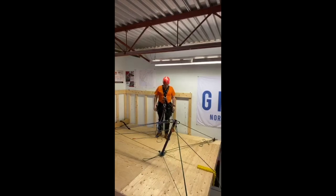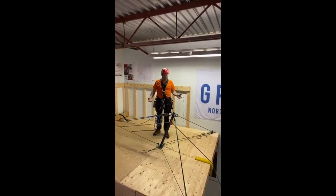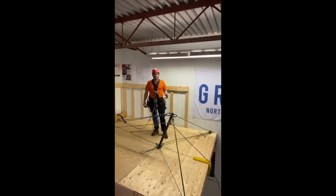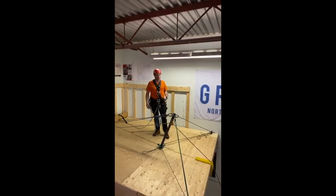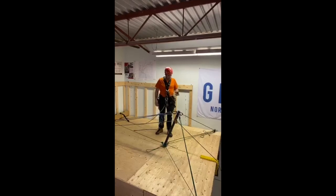Good morning, welcome back to the Ronin shop. We're here today to talk about tying down artificial high-directionals, or AHDs. This morning we set up an SMC vector monopod on the top of our overhung deck.